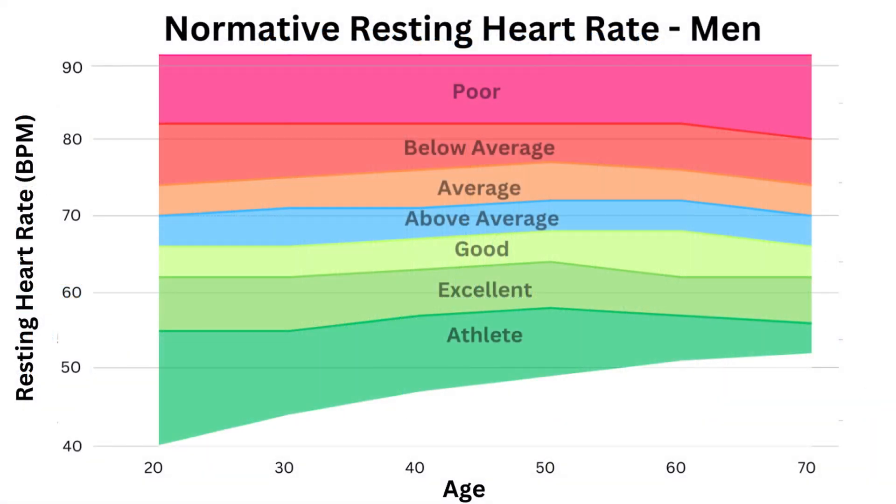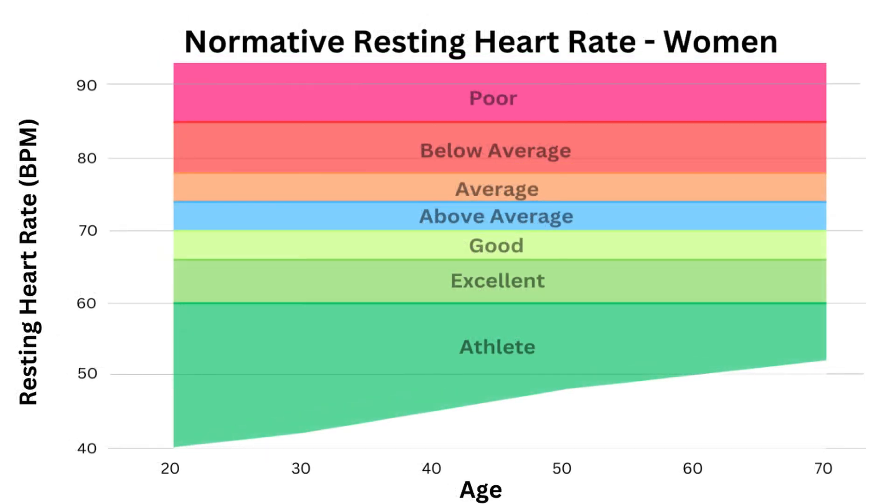Here are the normative values for men between the ages of 20 and 70. You can see there isn't really that big an effect with age, so 55 beats per minute or below would classify you as an athlete, while 80–82 and above is poor. Women tend to have smaller hearts, so the graph shifts up slightly, with athletes now being 60 or lower and poor from 85 beats per minute and up.